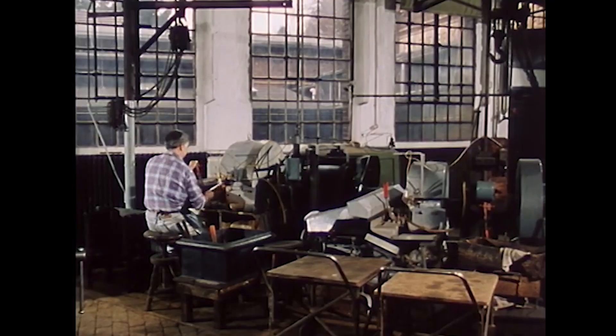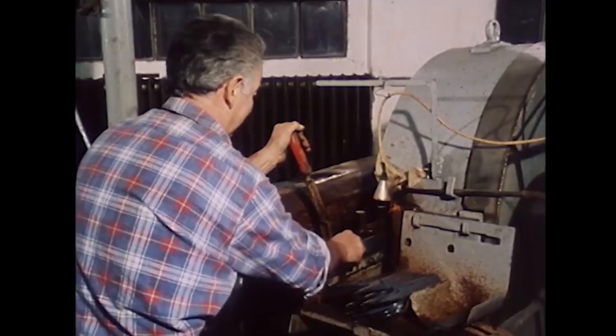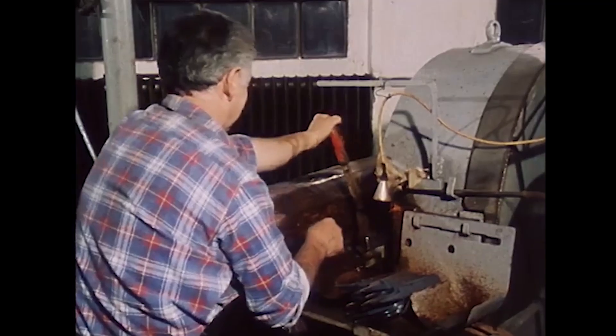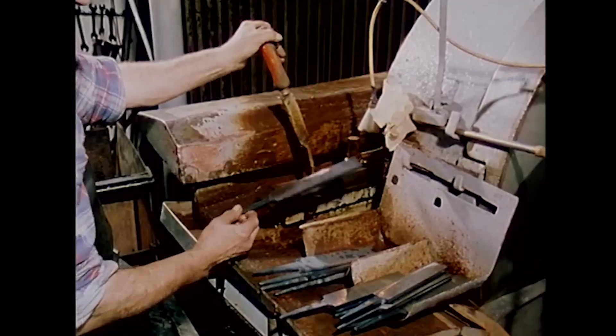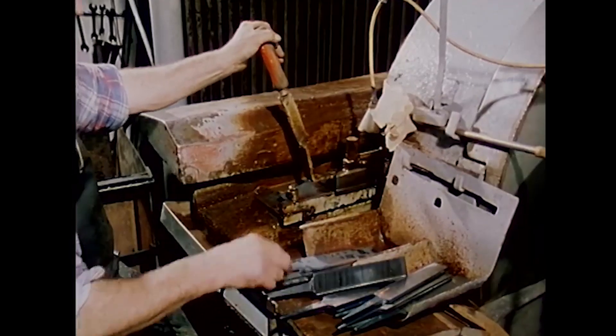Grinding the file blank in the grinding machine removes the scale that settled on the surface during forging. The machine is a proprietary design by the Ehlis company, as is the sanding machine used in the next step.